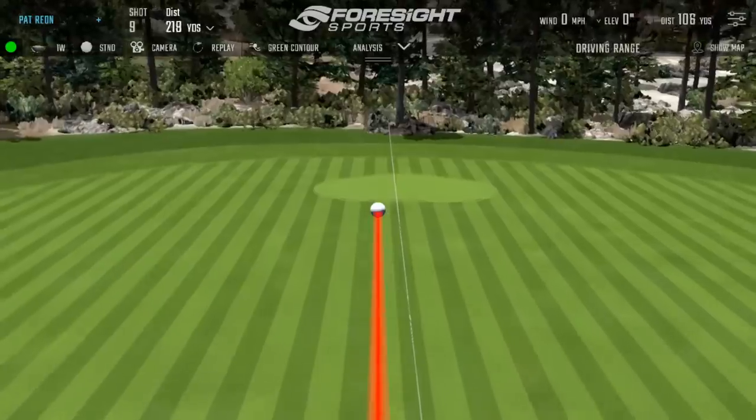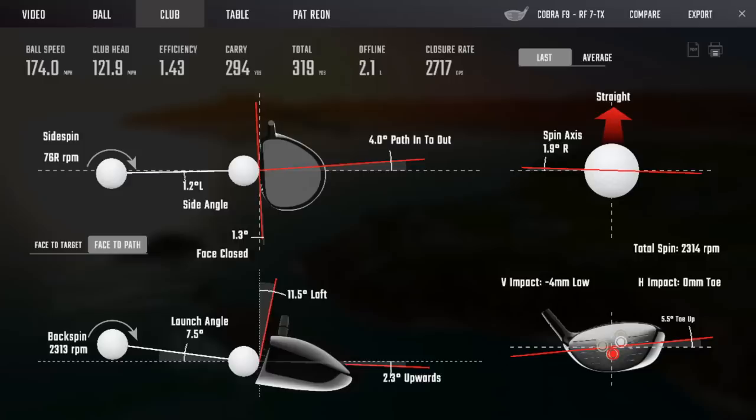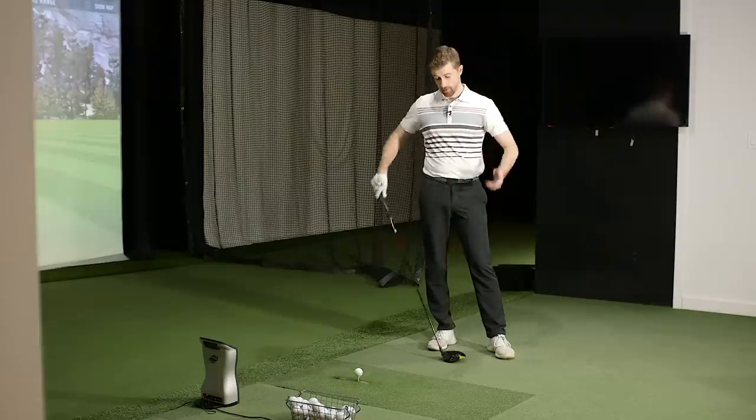A similar swing but caught low on the face - and this Cobra driver is quite efficient low in the face. 174 ball speed, tilts the launch down but manages the spin well. Some shafts and heads just have those characteristics - like Jailbreak as well. The pattern most golfers see is low heel strikes. Technology like Quad helps fitters educate players about their strike location patterns during the fitting process, which gives them feedback they haven't had before and changes so many things in the fit.